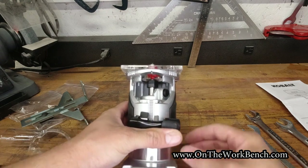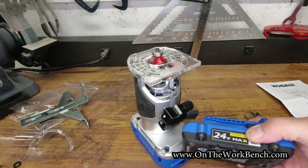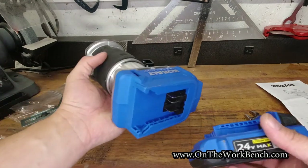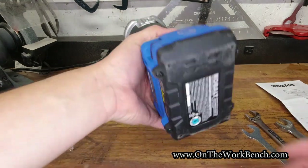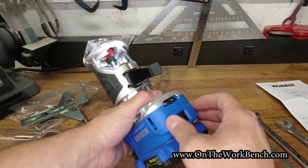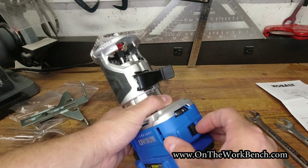Because of its compact size, you may want to use a compact battery. This is the two amp hour battery, which seats on easily. On this end we've got our speed control, lock, and on/off switch. Let's turn this on — and you can hopefully see the LED lights kick on there.